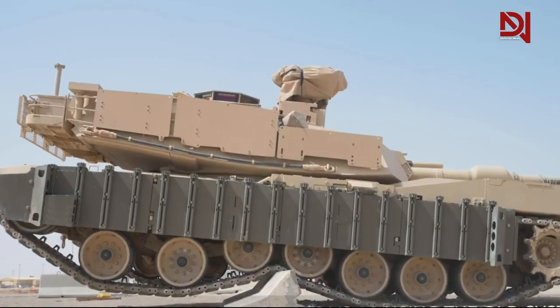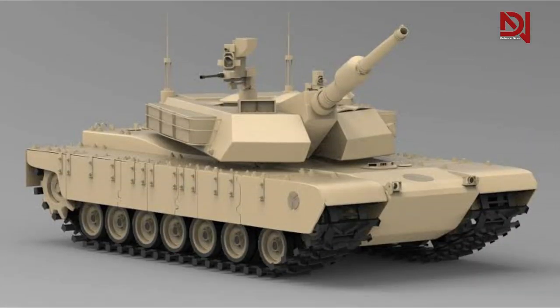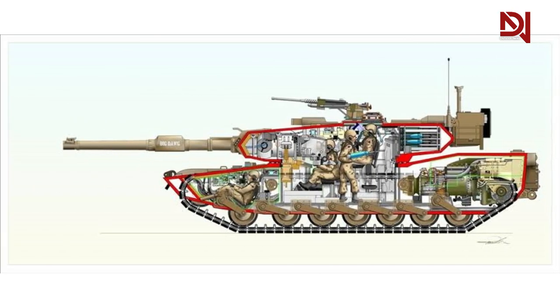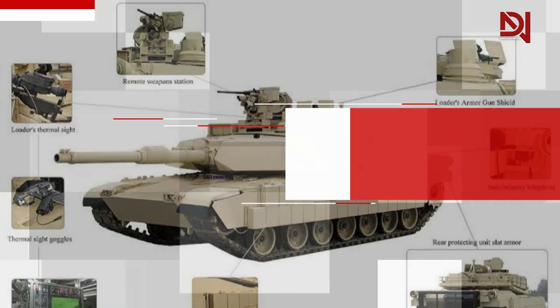These instructions are based on the assertion that the M1 Abrams, including M1A1 and M1A2 variants, is well armored in the front but inadequately armored in the sides and rear. In addition, Russian-language publications advise striking the fuel tanks, which are placed in the front on each side of the driver.